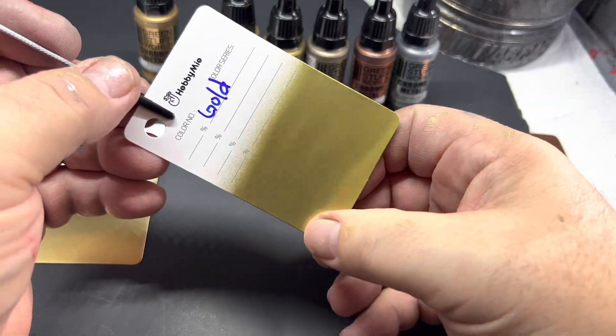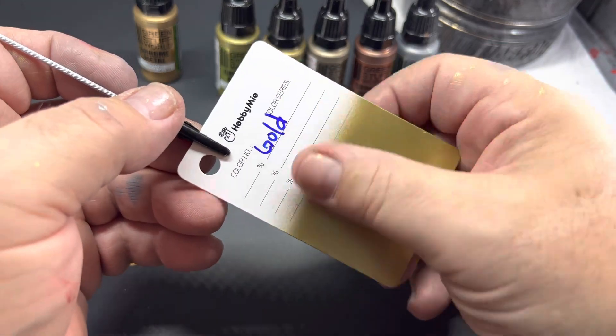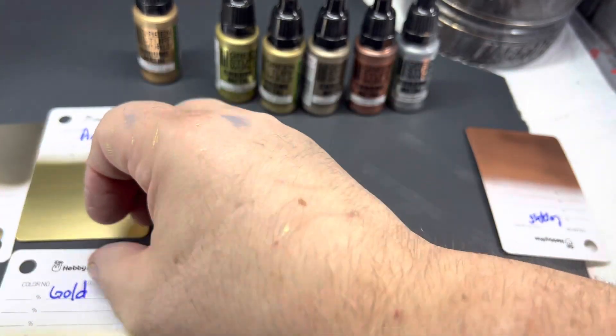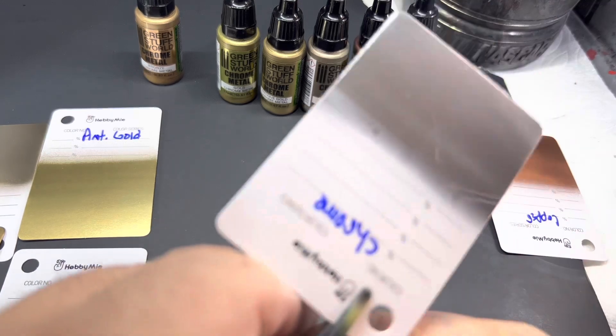Again, you can see the streaking, but you can see I'm touching it — it's almost close to dry, still a little bit tacky.